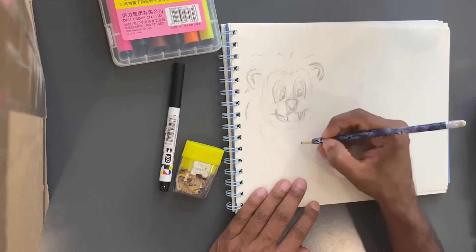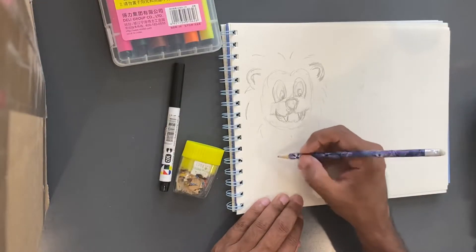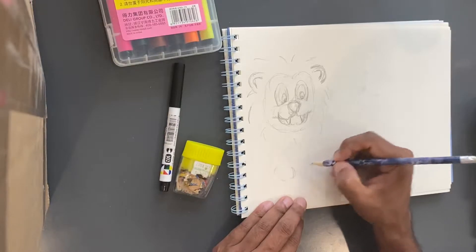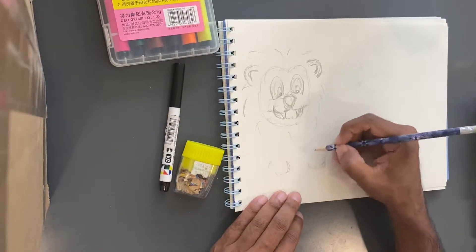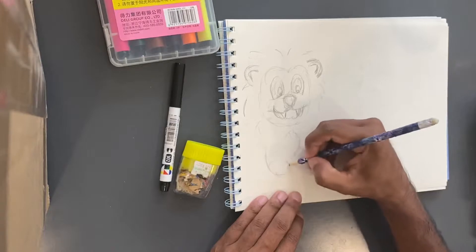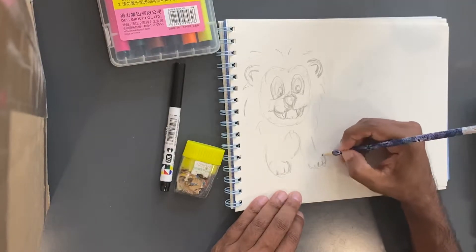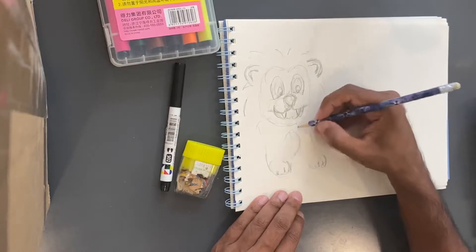His mane is just gonna go all the way around like that, and I'm gonna give him some big paws. It doesn't need to be perfect — I'm just gonna go along with it however I want, and just make sure it all kind of looks like it fits together.